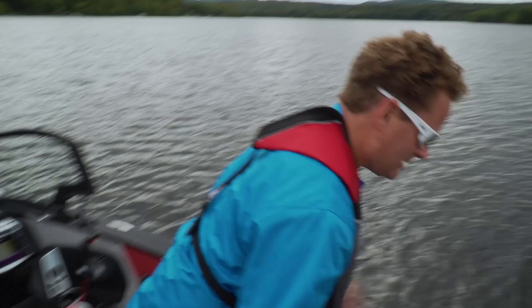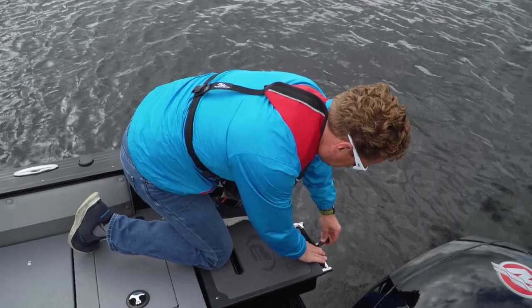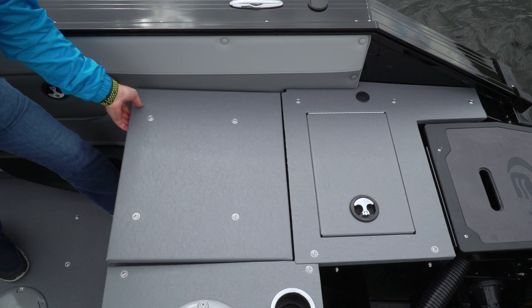The aft casting platform is elevated — it's a little bit high, but it is very big. To get maximum casting space, they've changed the ladder in the back to be a telescoping stainless ladder with a little platform above it. The platform is covered in marine-grade vinyl for a positive grip and easy cleaning. Hatches are flush with the deck, as are the jump seats.